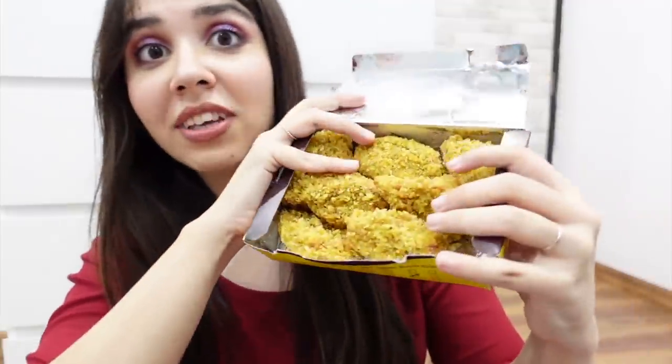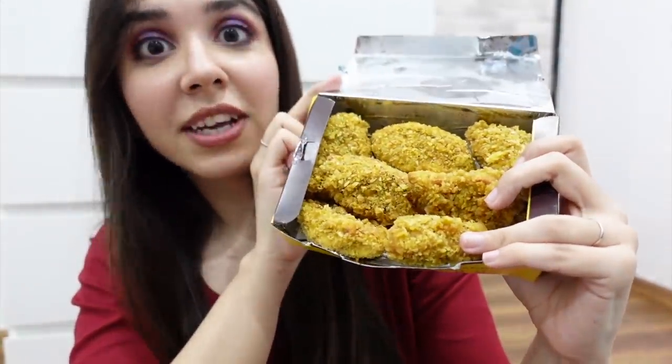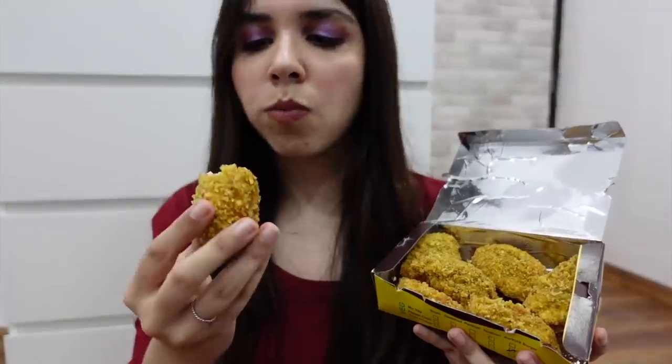This is a paneer chili kurkure momo. If someone gives me this, I wouldn't say it's momos — I thought it was a starter, and actually it tastes like a starter. So let's try it. As a starter it's good; as a momo, overall I'll give this order 4 out of 5 again. The food is good — just the feeling of momo is missing, but you should try it.